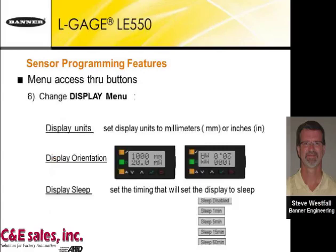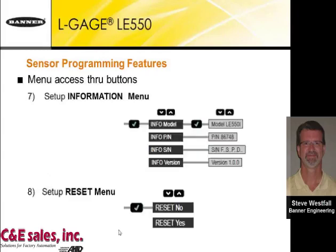The display menu lets you set display units to millimeters or inches, change the orientation so you can invert the display if needed, and set a sleep mode with options of one, five, 15, or 60 minutes, or disabled. The information menu lets you visually see the model number, part number, serial numbers, and firmware version. The reset menu, at the bottom of all reset choices, lets you reset back to factory default settings.